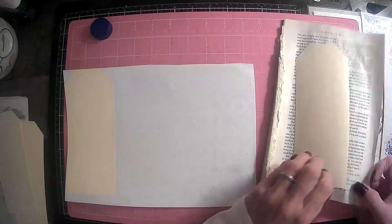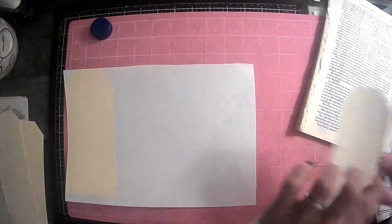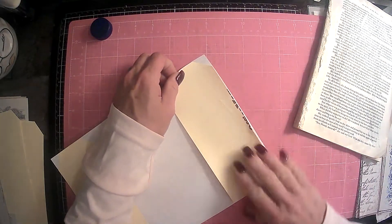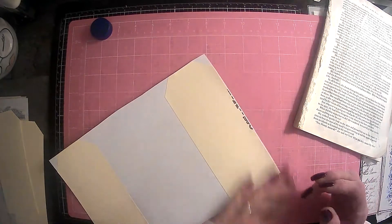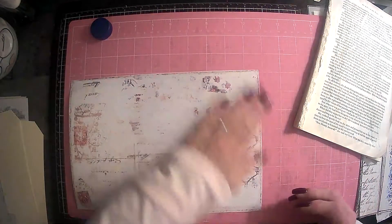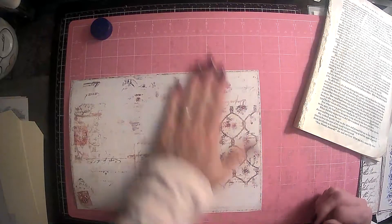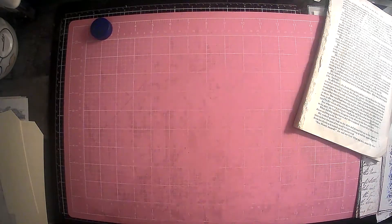Did y'all see that? I lost my glue. I'm glad I got another one out. I should have put it on that side to cover that up — oh well. We'll just back it with something, we'll find something to back it with. So we'll get that one there — that's pretty. And then we can just find some things to pretty it up with just a little bit more.